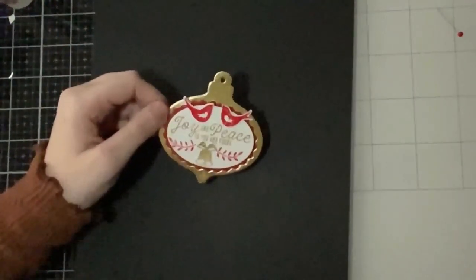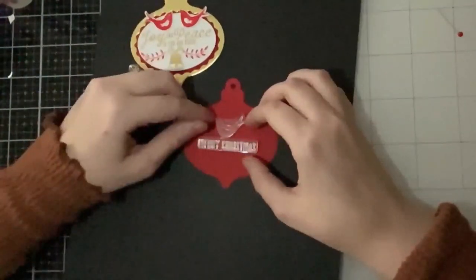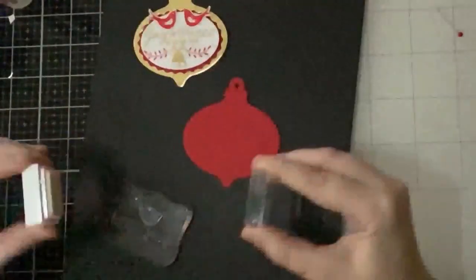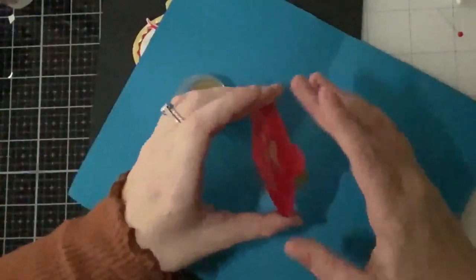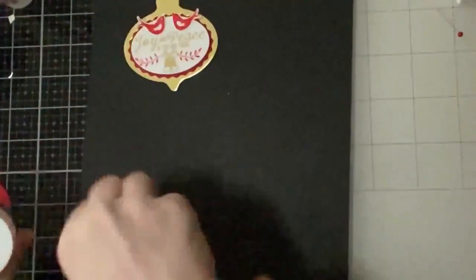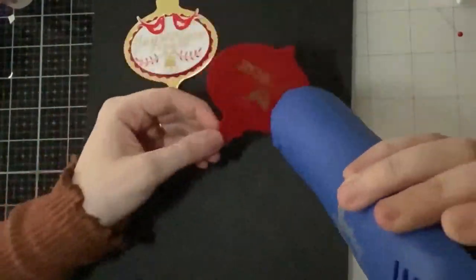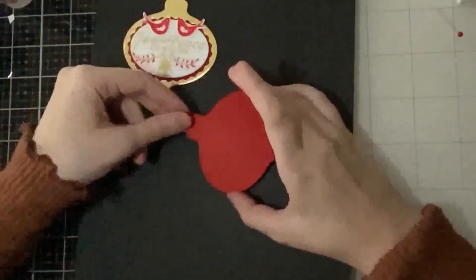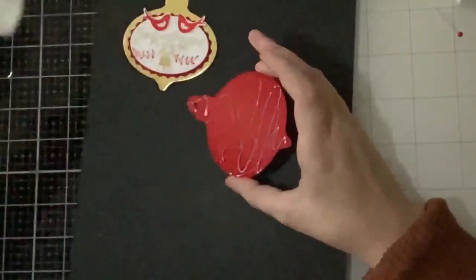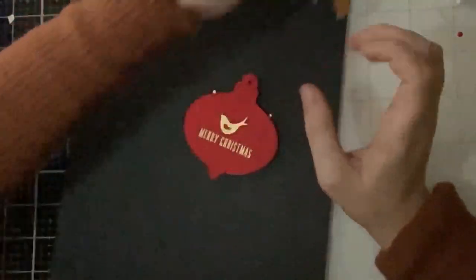For the back of my tag I die cut another red ornament and gold emboss the sentiment 'Merry Christmas' with one of the birds on top. I like to dress up both the front and back of my tags in case the recipient uses it as an ornament — ornaments can twirl, so it's nice to have something on both sides. I typically make the back a little simpler. I also add another tag of the same shape to the back for sturdiness and weight, which is great if the recipient plans to use it as an ornament for a couple of years.